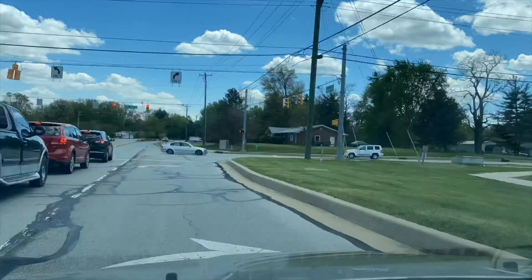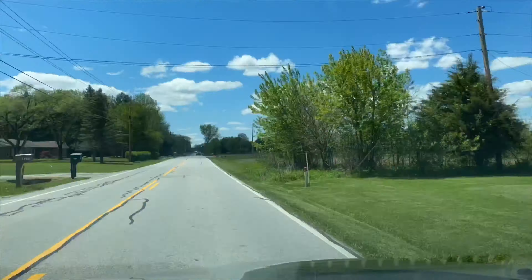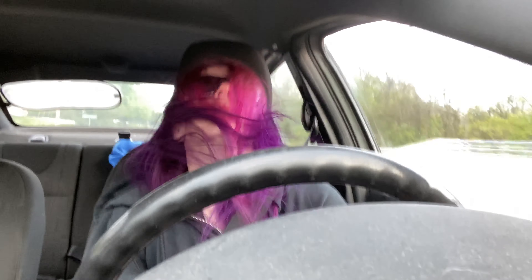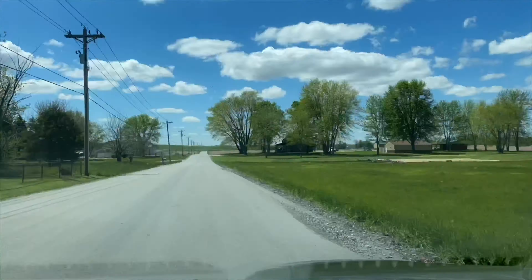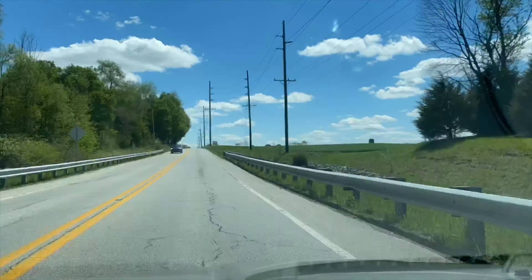I gotta get back to work on shrimps, and now I gotta go home and do work there. Driving, driving, driving - what do I do when I drive? I rock it out. Back to driving, getting home to do more fish tanks and more work and more stuff.